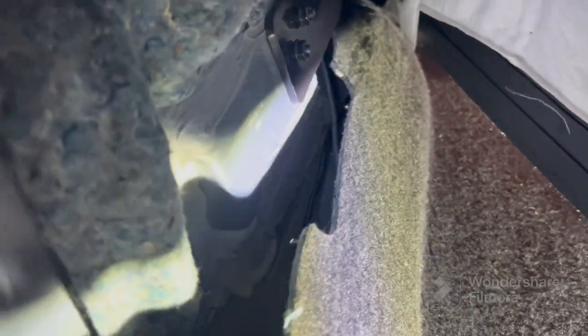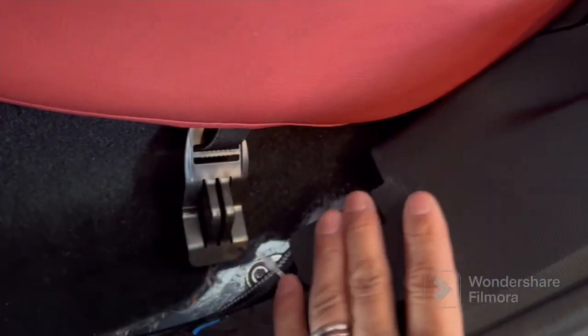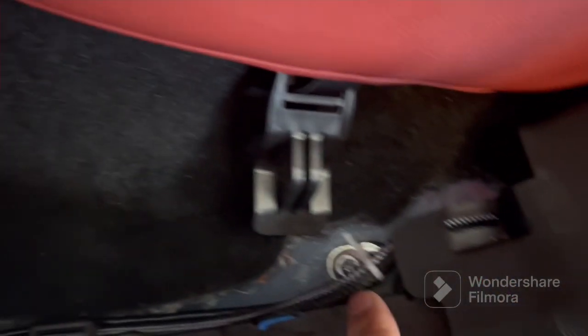Then we routed our cabling underneath — basically took all this, routed it underneath, and then we took it under the chair, under this little locker trim piece where we opened it up, and you can see I zip-tied everything.